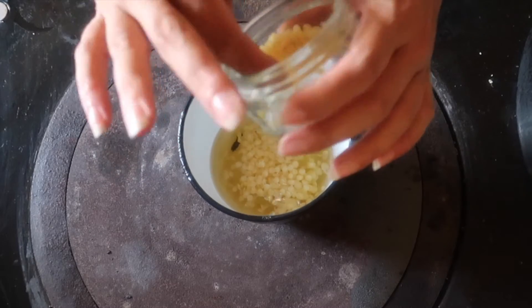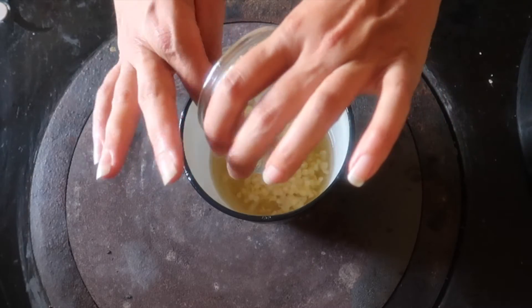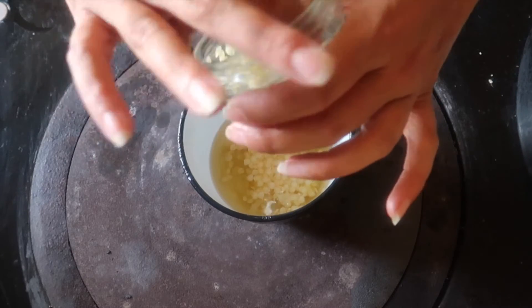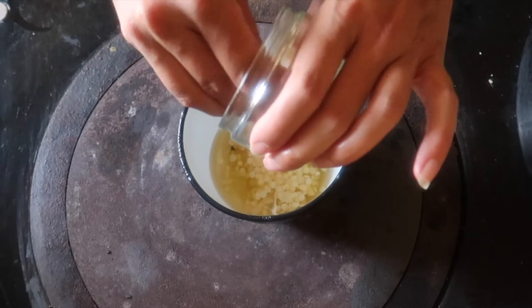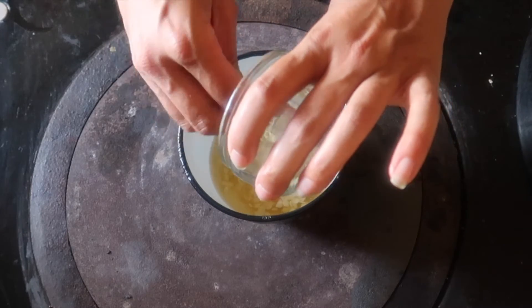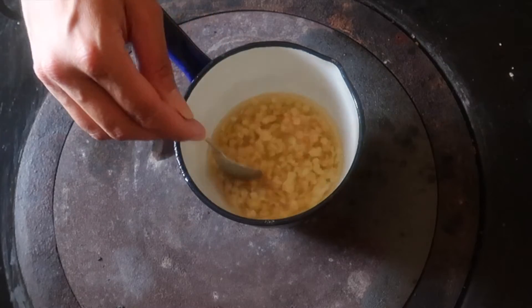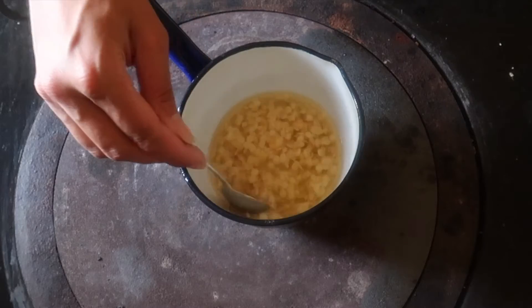It's so hot and sticky today that the beeswax is sticking to the inside of the jar. It says to warm the ingredients — I'm presuming over a stove. It's so hot today I could probably just leave it in the sunshine, but we'll see. I may end up taking it off the heat because I don't actually want to scorch anything. So there are the three ingredients to be warmed and melted: the almond oil, the beeswax, and the jojoba oil.